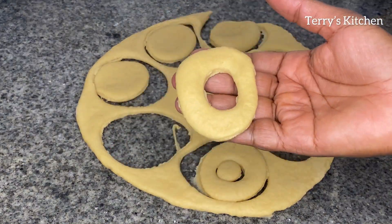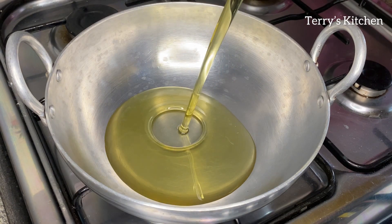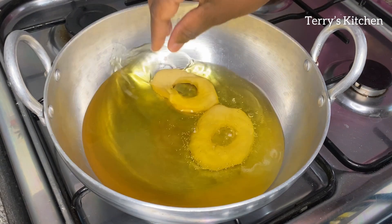After cutting the donuts, you're going to let them rest for about 20 minutes before frying. In a pan, you're going to heat some oil — let the oil heat but not too hot. Then you're going to fry your donuts under medium heat until they are nicely golden brown.